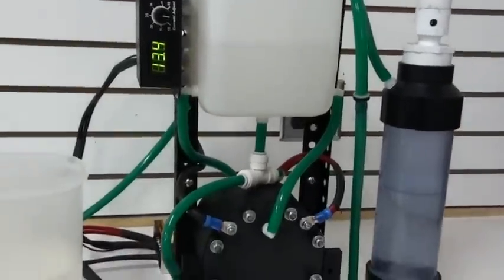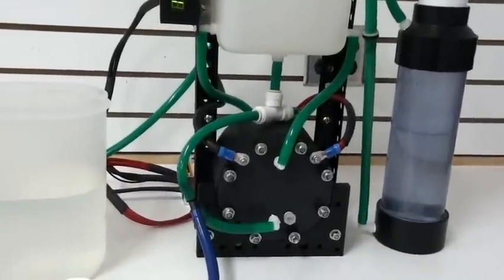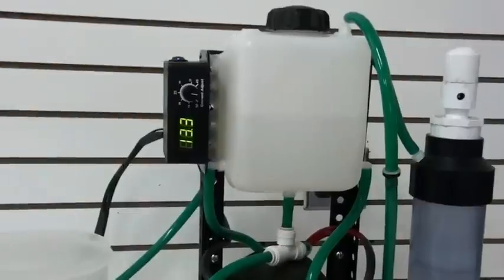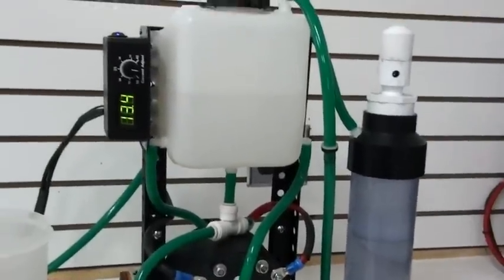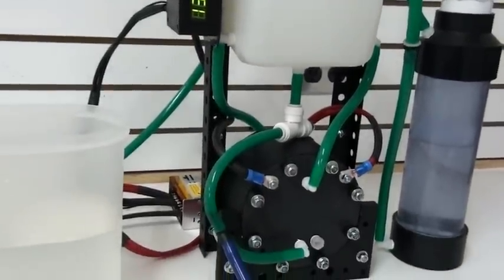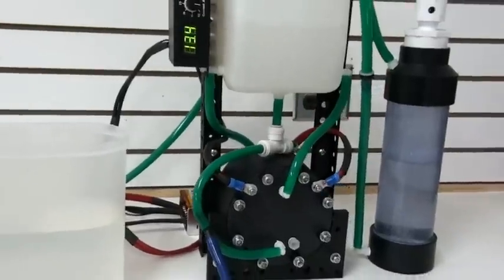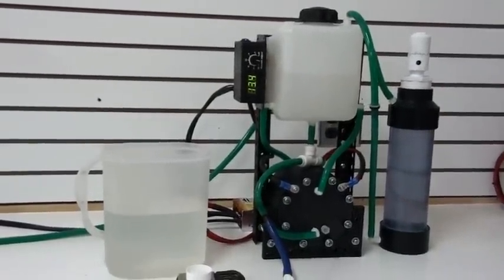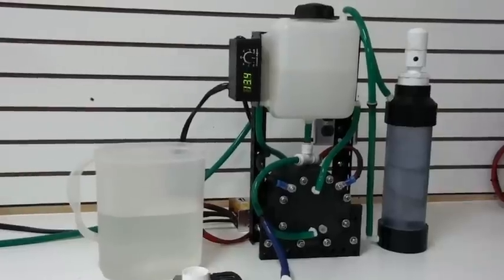It's a complete package — you'll get everything that you see here. It comes with the bracketry, the electronics, bubbler, reservoir tank, and power supply, all in a nice neat package. When you take this out of the box, you plug it into the wall, fill it with water, and you're ready to go.